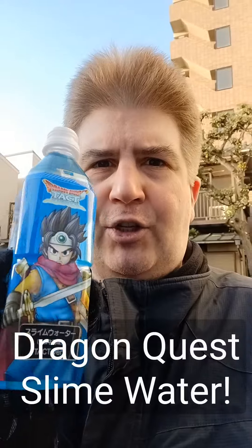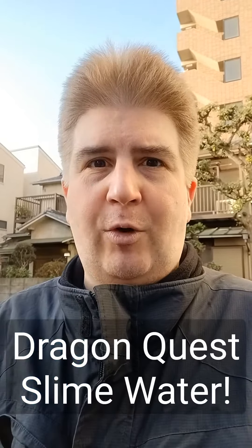Hey everybody, welcome to another installment of Brad Eastoff's auxiliary video series, Brad Drink Stuff. Today I swung by the convenience store Lawson and picked up a bottle of Dragon Quest Slime Water. Dragon Quest has its own beverage right now, and it is apparently a slime-themed drink. Although it says on the tag that it's Ramune. Let's see if it's any good.